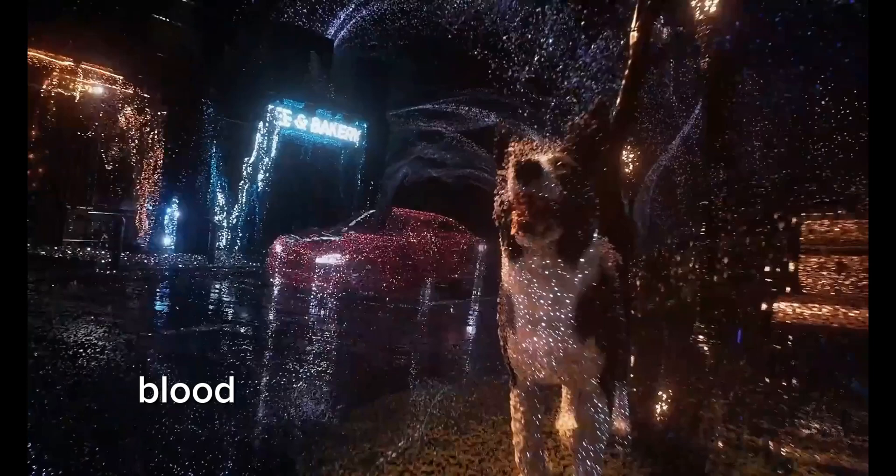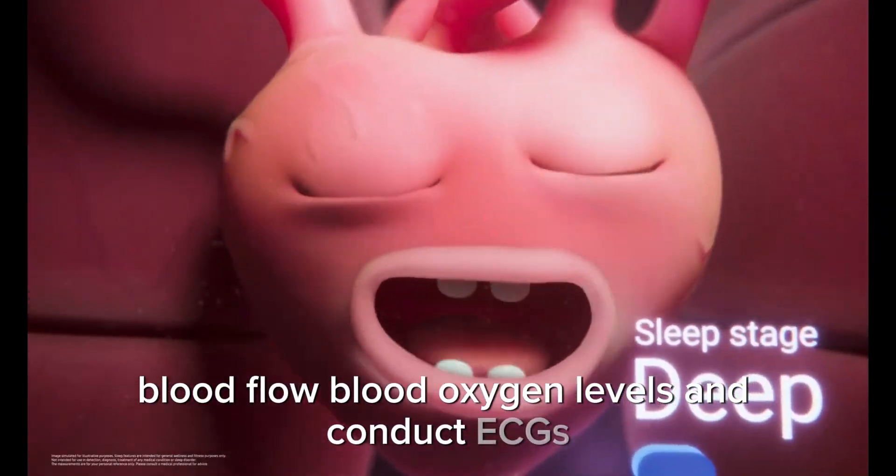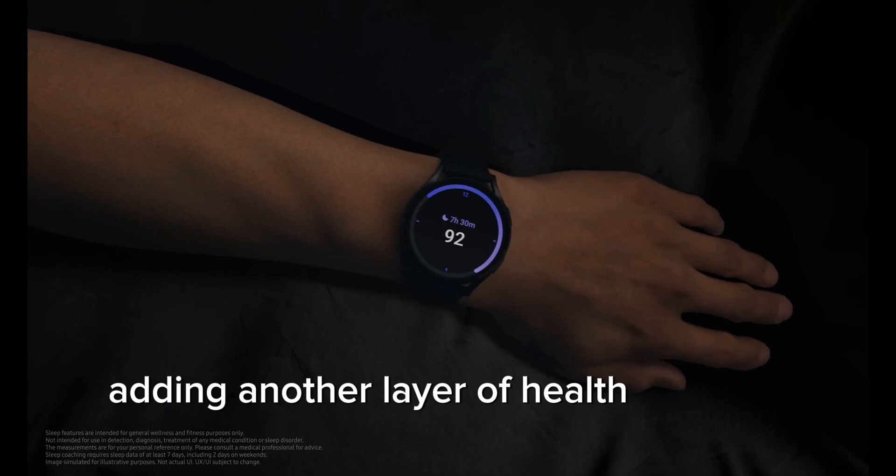Reports suggest that the Galaxy Ring will monitor blood flow, blood oxygen levels, and conduct ECGs, providing more precise data and comprehensive wellness analysis, adding another layer of health tracking for users.